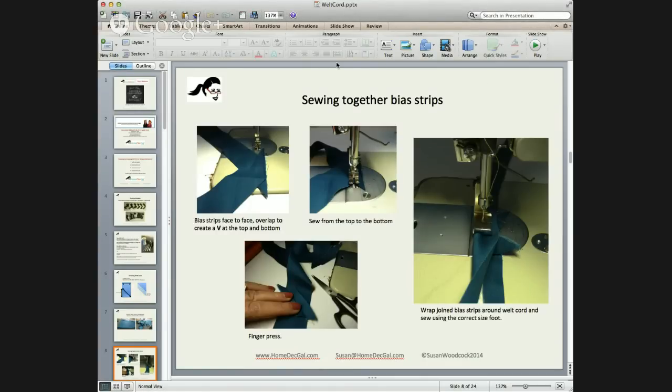Sewing together your bias strips — you place them face to face and overlap them about a half inch. When you do that, you get a V at the top and bottom. That is your little arrow pointing you to where you're going to sew. You stitch down from one V to the other V. You can use a matching thread because sometimes the cord, when it's stretching and pulling and going around corners, might have a little stress on the stitches. Fold it over, use your cording foot — don't use too small of a cording foot at this point. Just finger press all seams open at the sewing machine before you sew. You don't need to iron them — that's a waste of time.